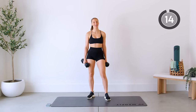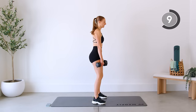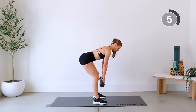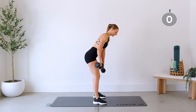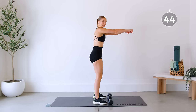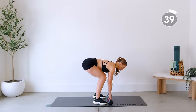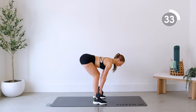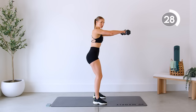Nice job. Moving on to our second superset — we're going to do a deadlift with a front raise. Coming down for our deadlift, hinging at the hips, then we come up. From here we're going to lift the dumbbells up with palms facing forward. When we lift, we're not coming higher than the shoulder — just slightly lower, elbows slightly bent. We're not using any momentum; just lifting.